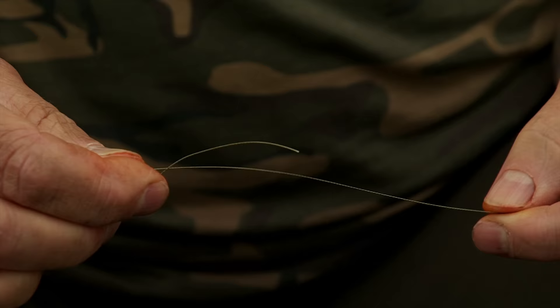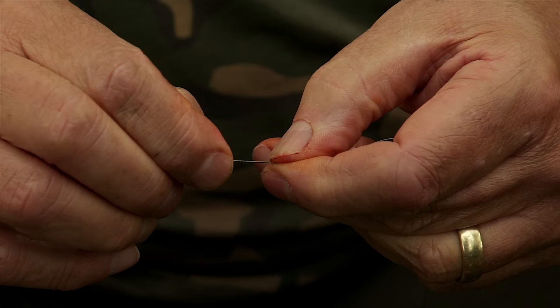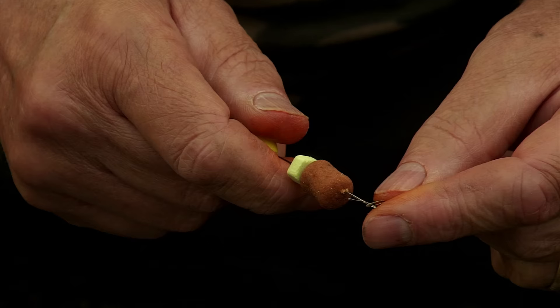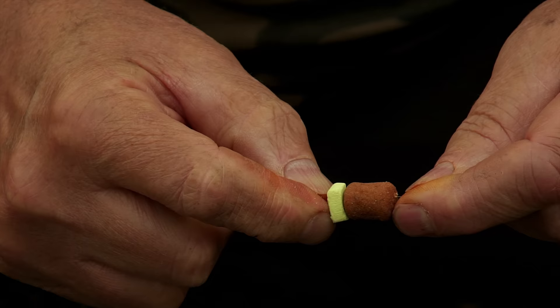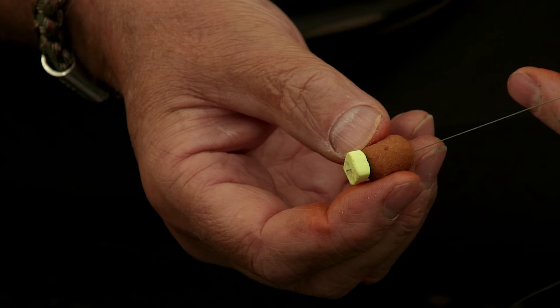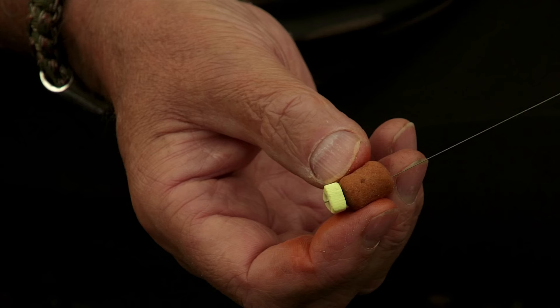The first thing to do is to tie a loop in the end of the stripped section. It's only an overhand knot — it's not a load-bearing knot, it just needs to make sure that the boilie stop fits in position and stays there. The most important thing whenever you're tying a rig consisting of a hair is to put your hook bait on first and put the boilie stop in to connect it and settle it down. It will allow you to put exactly the length of hair that you want to achieve.